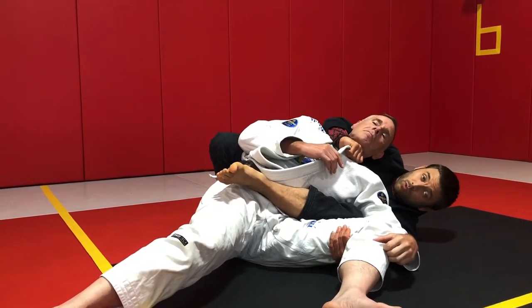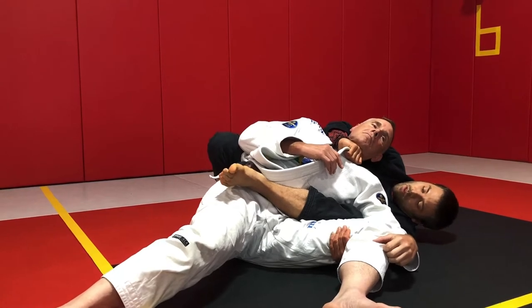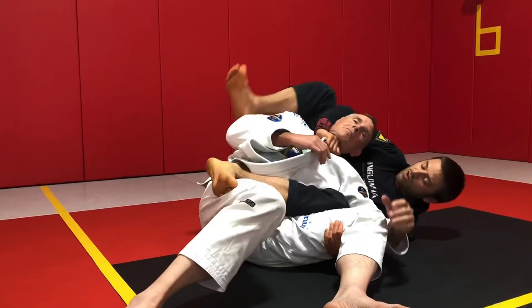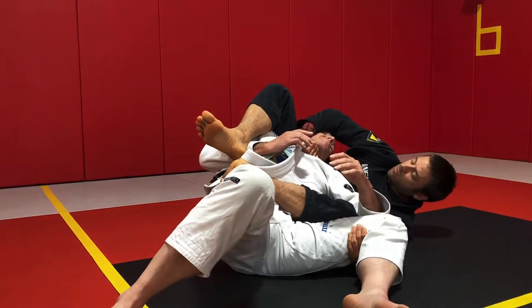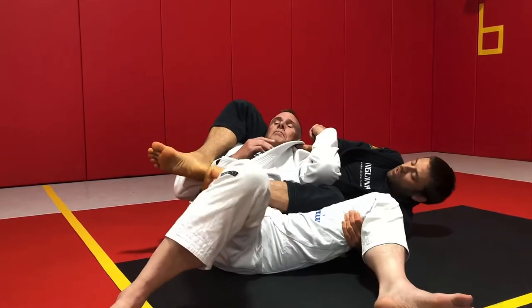This is a really difficult submission to escape once it's locked in. One of the only ways you can lose it is if my arm is up and my partner grabs my sleeve or my elbow and ducks his head out — we can lose the submission.